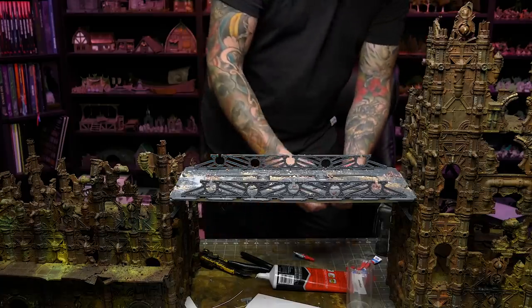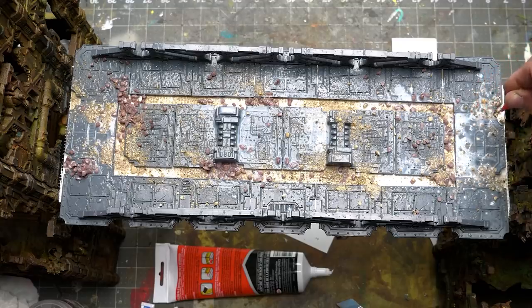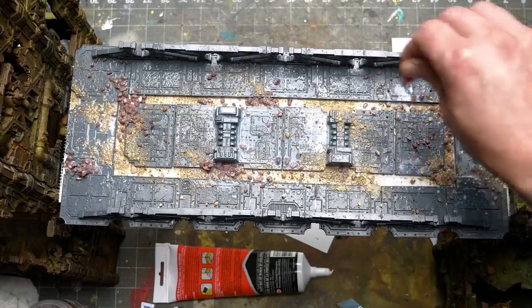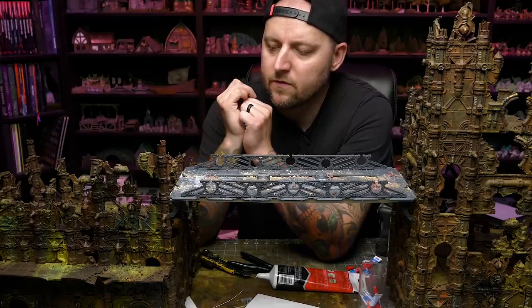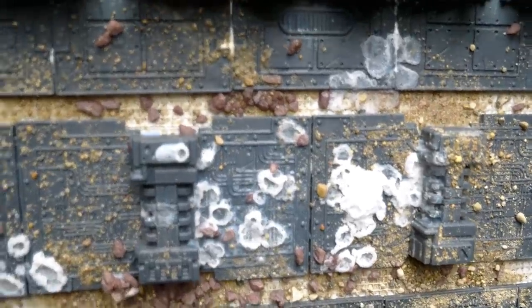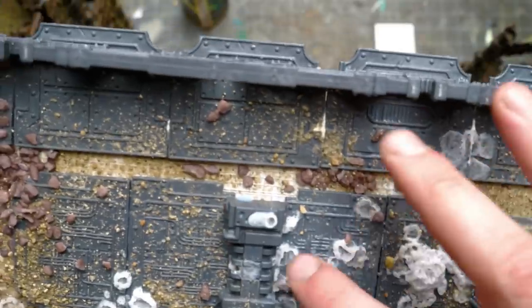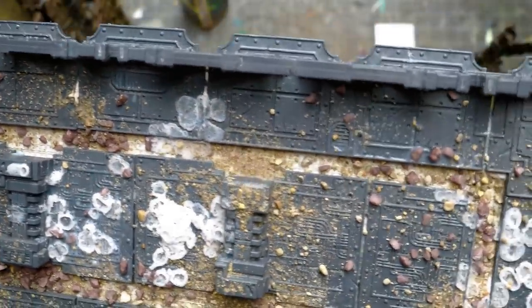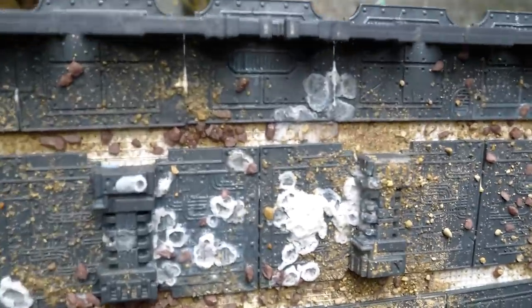I'm gonna put some super glue right into this. Let's see what happens. I know you have a reaction that can be kind of cool. Yeah, it's doing some weird stuff. Wow, that actually did turn out really freaking cool. That's awesome. Perfect for Plague City.